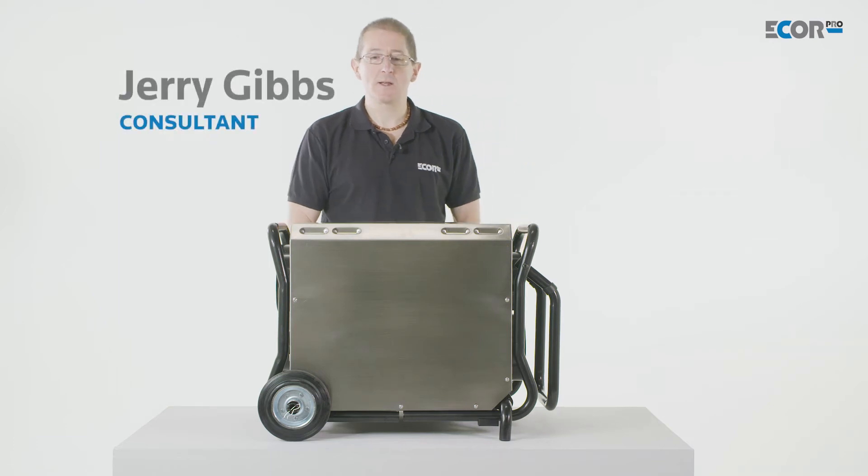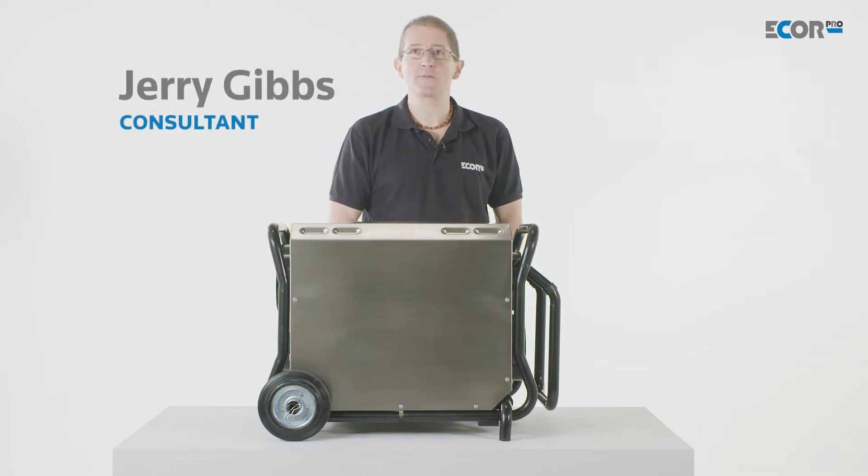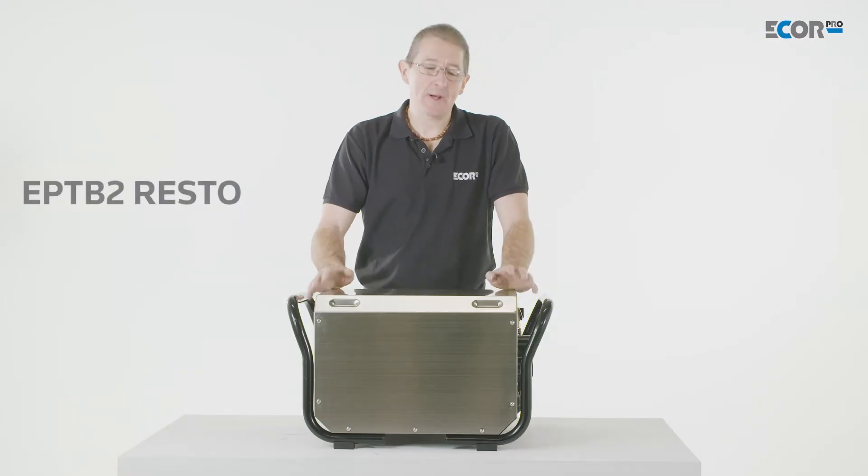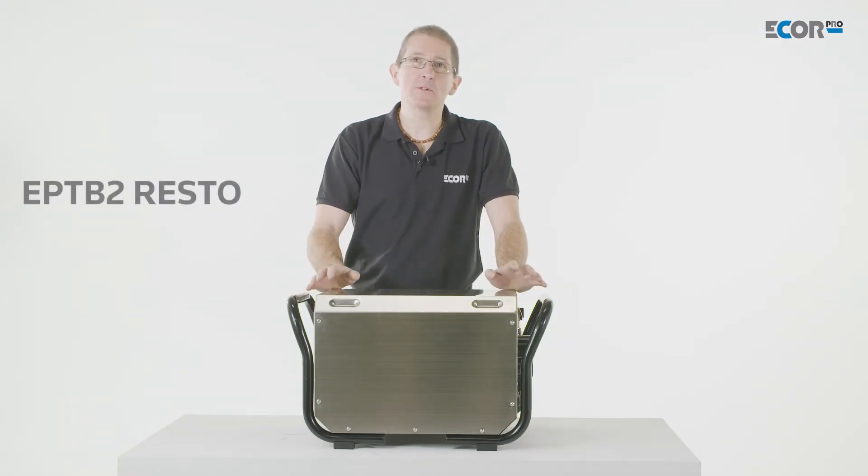Hi, I'm Gerry Gibbs and today I'd like to introduce you to a new range of products from EcoPro. This is EcoPro's turbine blower and I'd like to tell you a little bit about why we would use this and where we need it.